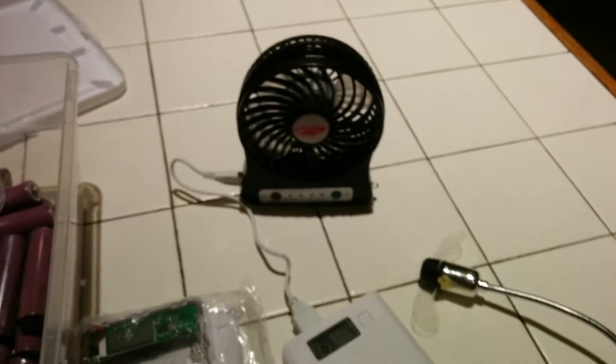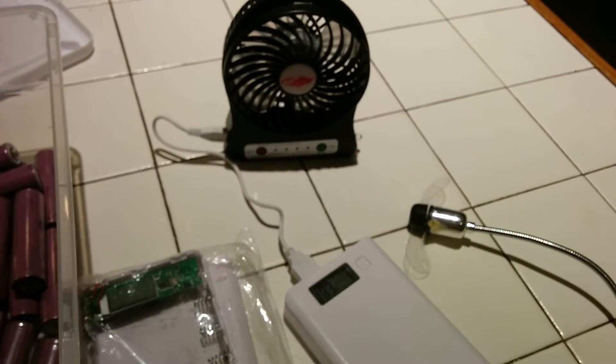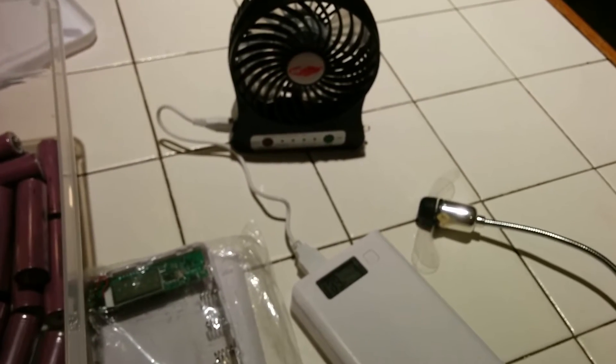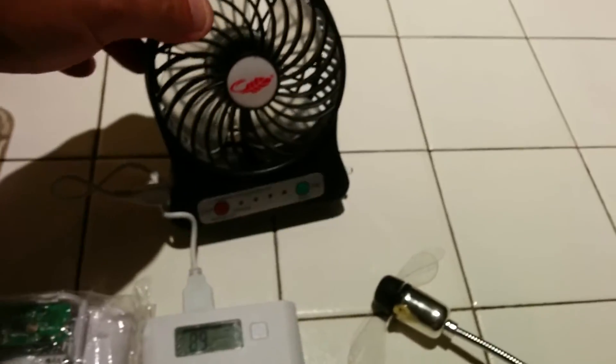Hey everyone, it's David. I'm back again making a little video about 18650 batteries and things such as power banks and fans.